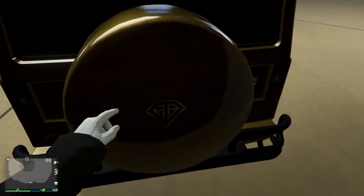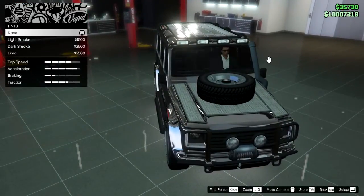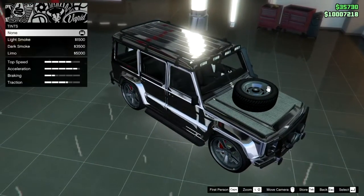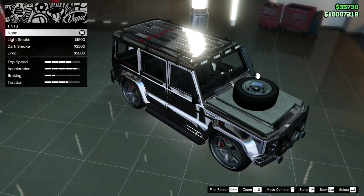Next difference is my personal favorite: Dubster 2's windshield is customizable. When you buy the limo window tint, the windshield will also be dark, but on normal Dubster it will stay transparent.